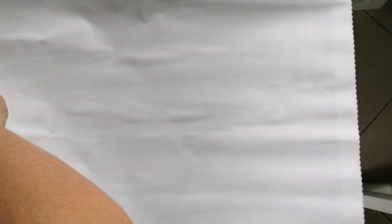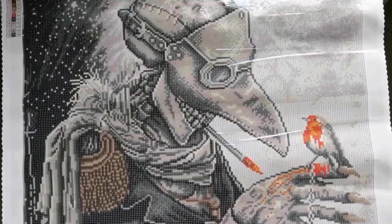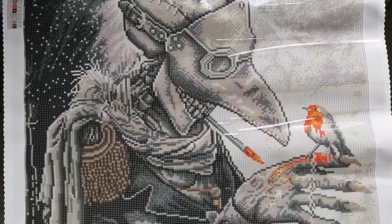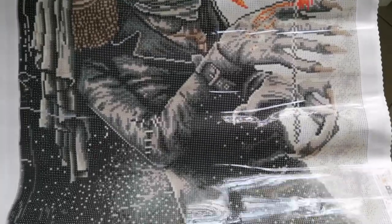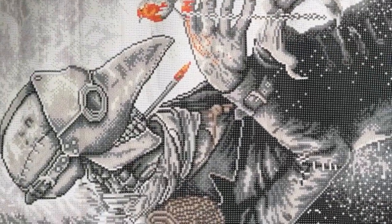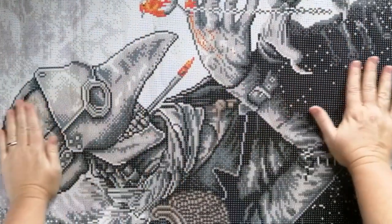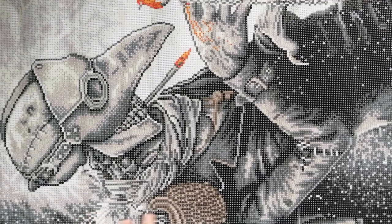Now for what we've all been waiting for — let's have a look at this canvas. Wow! I'm panning up and down so you can see the whole thing. This image is very, very clear and the rendering just looks fantastic. Christopher Lovell is one of my favorite, if not my absolute favorite, Diamond Art Club artist and this one is just going to be so great. I love the style of artwork and the dark art vibes.